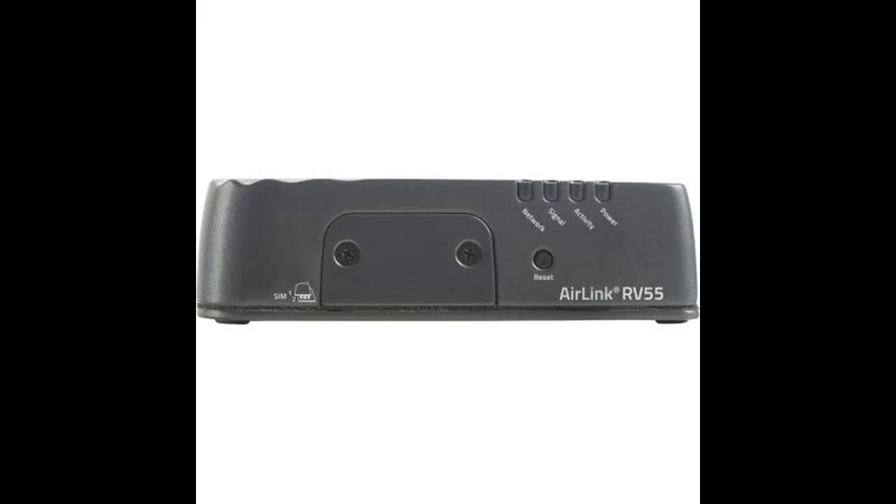The AirLink RV55 is the industry's most rugged, compact, LTE-A Pro router. Simple to install, and easy to manage.